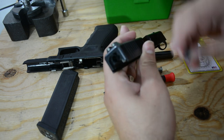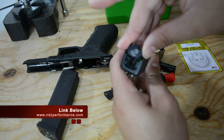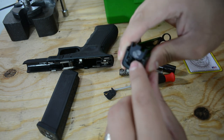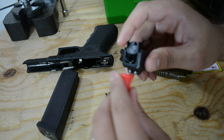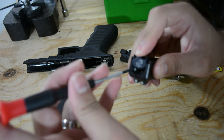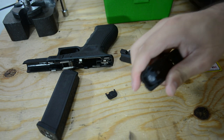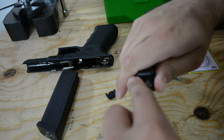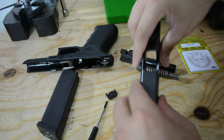Now get the new one you purchased. They have different models and different designs. Match it with the grooves right there and start pushing — there are two portions you have to push in so you can slide it in. Use a little tool to push it in, and it's gonna go in. Very simple guys, very simple.